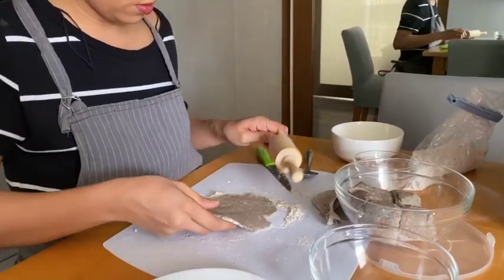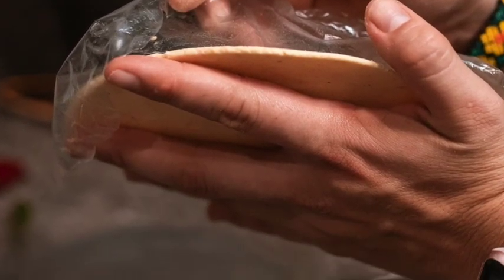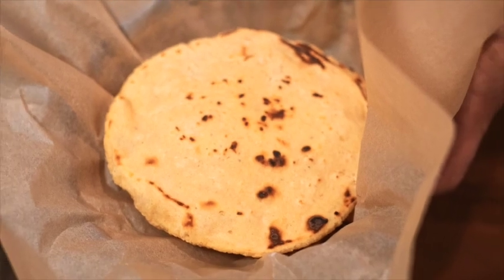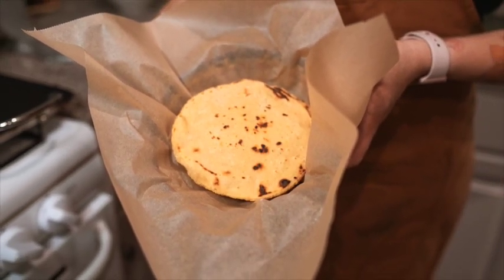For later use, tortillas may be made in advance and then kept in the fridge inside plastic wraps for 3 to 5 days. Cooled tortillas stacked on a sheet of parchment paper and then kept in the freezer may last up to 6 months.